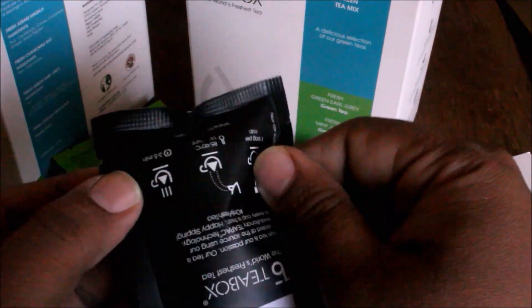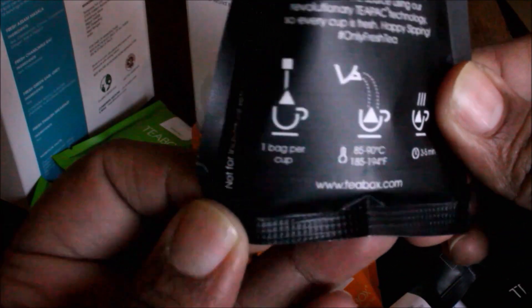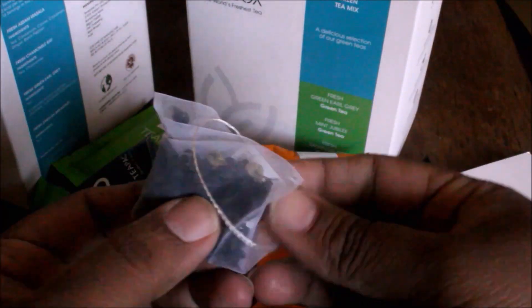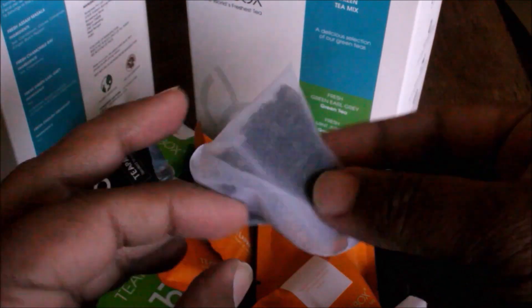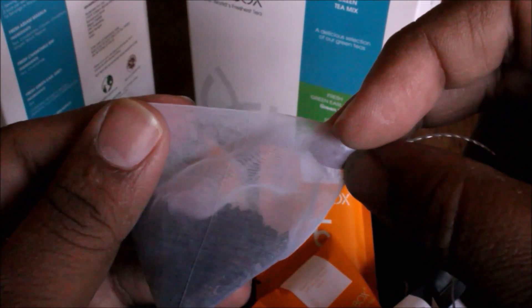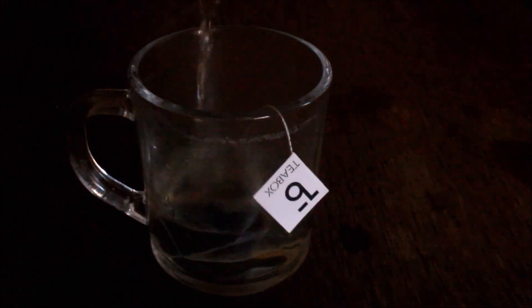The tea packets are in a bubble pack, which ensures high quality and maintains freshness. They also give instructions on each sachet on how to steep your tea — your water should always be 80 degrees before steeping. The tea bag itself is pyramid-shaped and nitrogen-flushed, which ensures the tea stays fresh inside until you brew it.